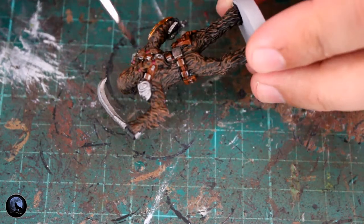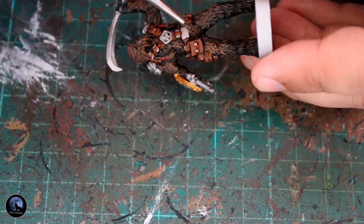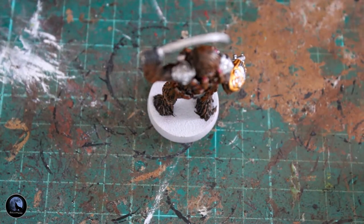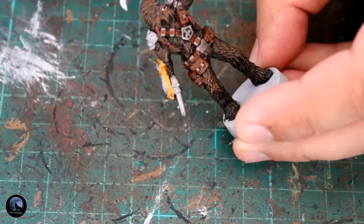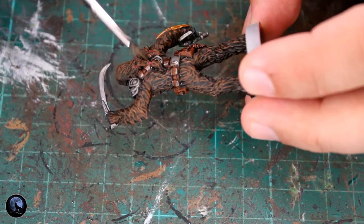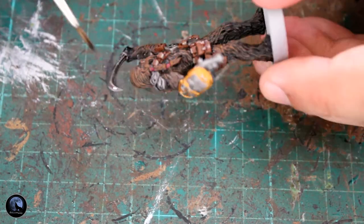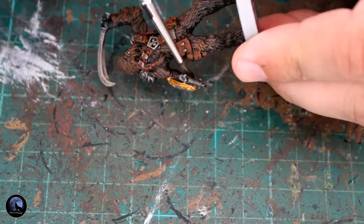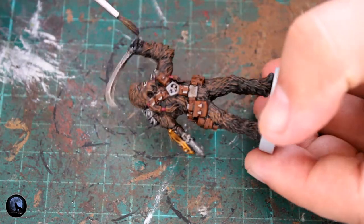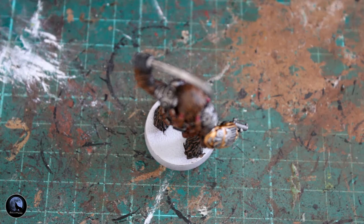Now we're going to bring all that colour back down and add some shading. I'm using Agrax Earthshade around all the leather work — where the Mournfang Brown was really bright, this brings it back down and adds shading to the edges. Just stick it on and let it do its work. I'm also using Nuln Oil around all the silver areas. For browns use Agrax Earthshade, for silver use Nuln Oil — I find Nuln Oil on browns looks too oily rather than leather-like. I'm also covering the gold ornamental arm piece with Nuln Oil, which drops into the recesses and gives it depth and definition.